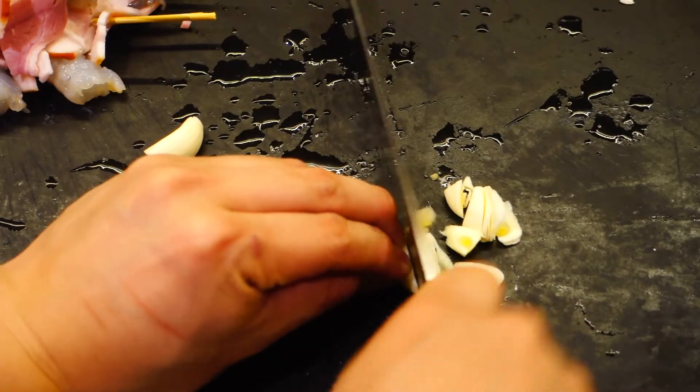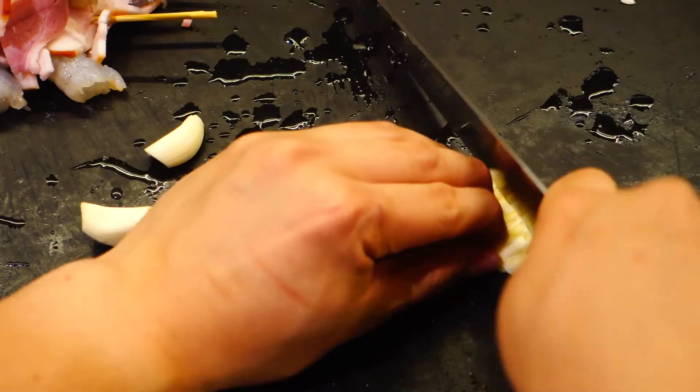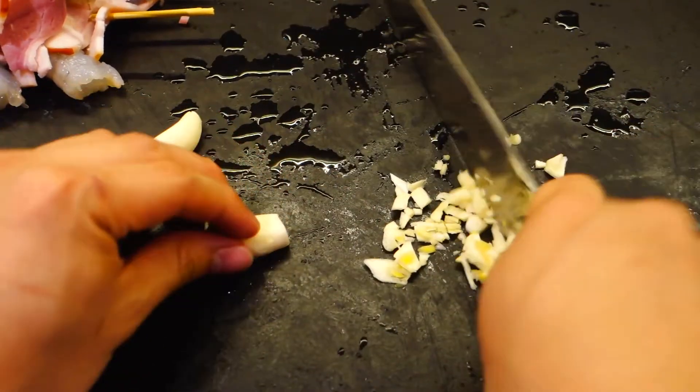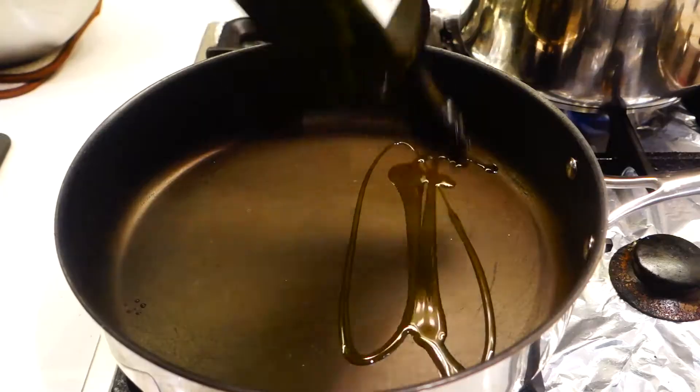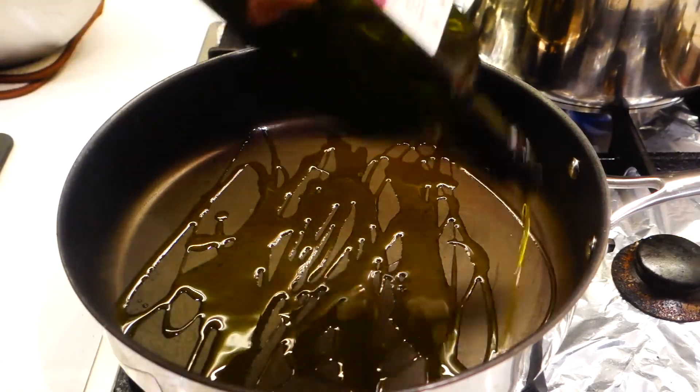Next, just like making aglio olio, you'll need to chop up some garlic — no need to be fine, just cut it roughly. Now if you're using normal pasta for this recipe you should start the pasta first, but because I'm using angel hair today which only takes about two to three minutes to cook, I'm gonna start with the prawn bacon first.